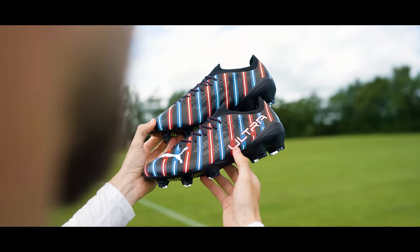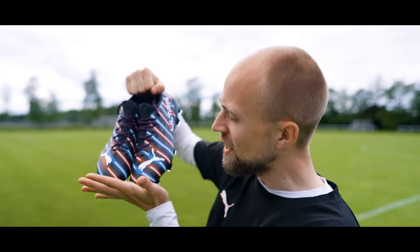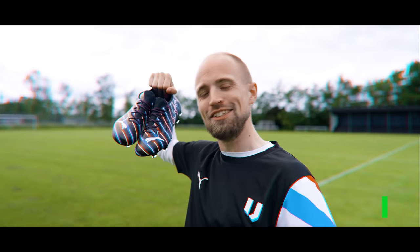We've only gone and done it again. We've designed another Unisport exclusive Puma colorway that looks like this. And in today's video, I'll tell you everything you need to know about the design and of course also show you what they look like in action on the pitch. So make sure you're subscribed and let's go!